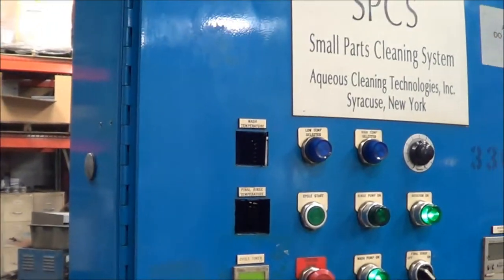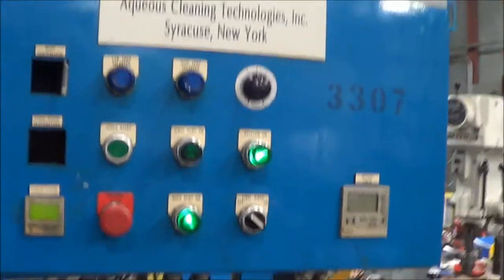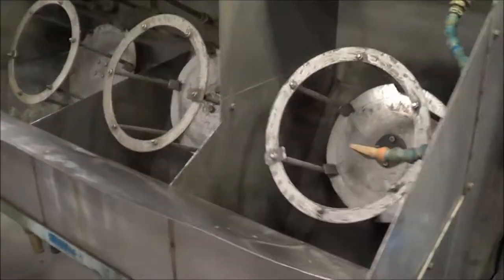It has a half-force drive motor. Once again, this is an Aqueous Cleaning Technologies unit brought to you by Lanco. Overall dimensions: 103 inches long, 42 inches wide, 83 inches high.